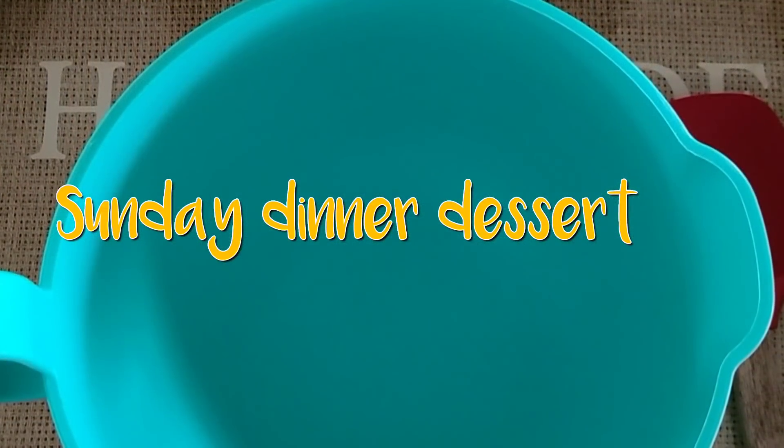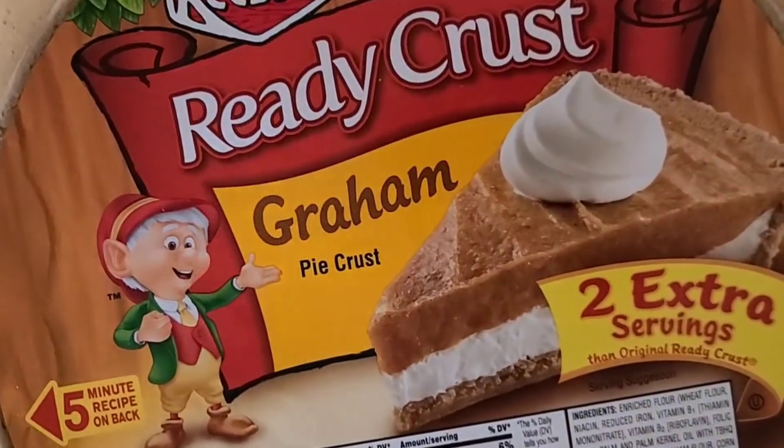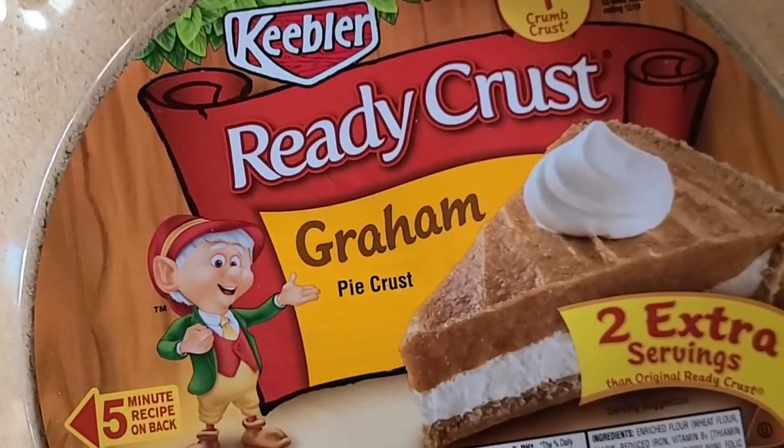You know what, y'all? I'm going to bust a move. I'm going to make a banana cream pie. How about that? Because I got this graham cracker crust that I was going to use for another sweet potato pie. But these bananas are ripe — they're perfectly ripe. Let me use this and make a banana cream pie. It's almost like making banana pudding, you just don't put Nilla wafers in there. So let's get going.